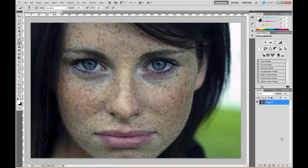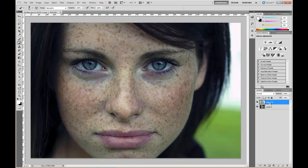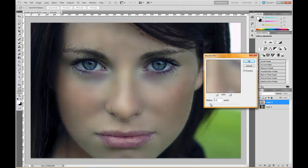Hit Ctrl+C to copy it, create a new layer, then hit Ctrl+V to paste it. This is what we have to work with now. With that layer selected, go to Filter > Blur > Gaussian Blur. Depending on the size and resolution of the picture, you'll choose your pixel amount. For this picture I'm going to try around 15 or 16 pixels, maybe a little less.